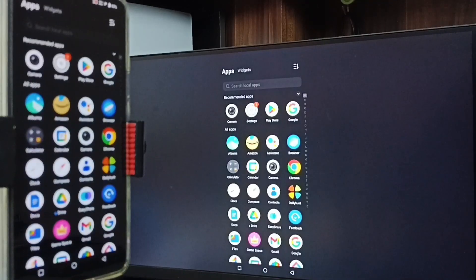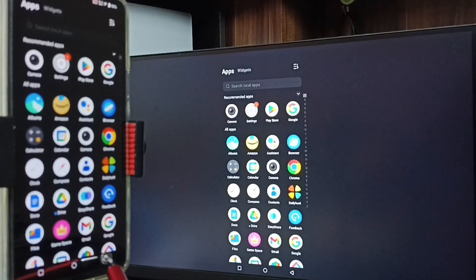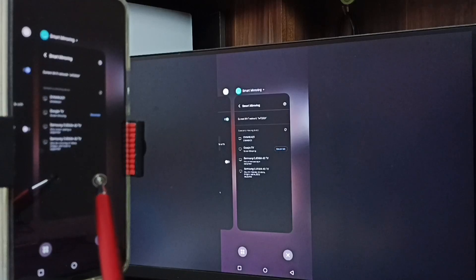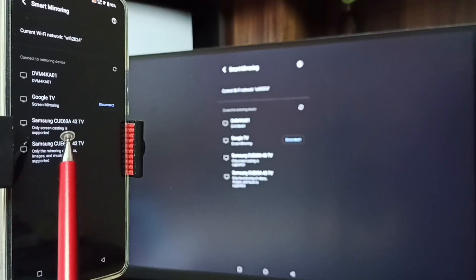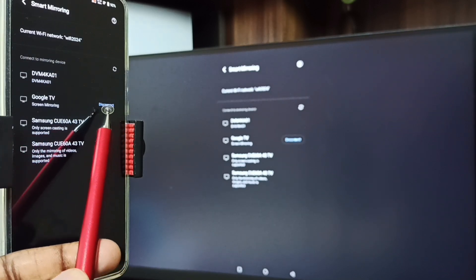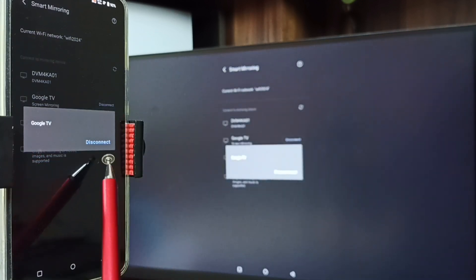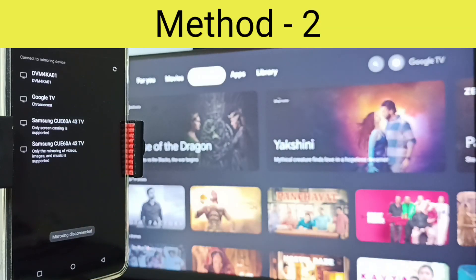If you want to switch the display to full screen, you can enable screen rotation in mobile phone, then just rotate the phone - that way we can switch display to full screen. To stop this mirroring, go to Settings, then Screen Mirroring. Here you can see the connected device Google TV and the disconnect option. Tap on Disconnect, then tap on Disconnect. Done - that is Method One.